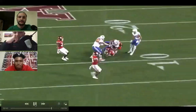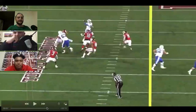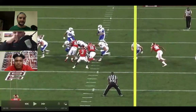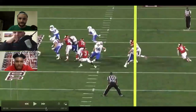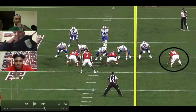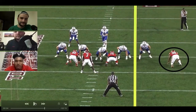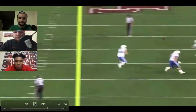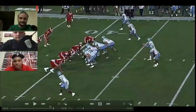Did he teach you more about how to watch film? Was he really big in getting you to understand sets and look at how guys are setting? He helped me be more critical of offensive tackles, looking at their weaknesses. Everybody watches film on their opponent, but do you really understand the film? Can you point out their weaknesses, strengths, tendencies? I think that's something he's really helped me on this past year.